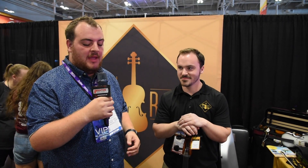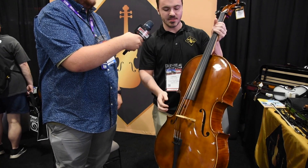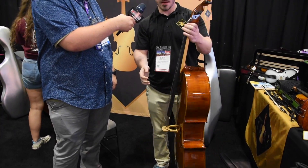This is Daniel from Howard Core and I'm going to ask him a few questions about this cello. So what model is this cello? This is part of our Strewnall lineup that we just sent out in June of this year, and this is the Strewnall model. List price is $3,400. It comes with the Kaplan strings, beautiful spruce top, maple back, pretty nice flame to it.